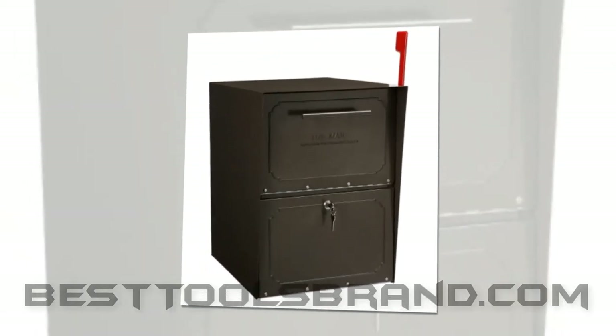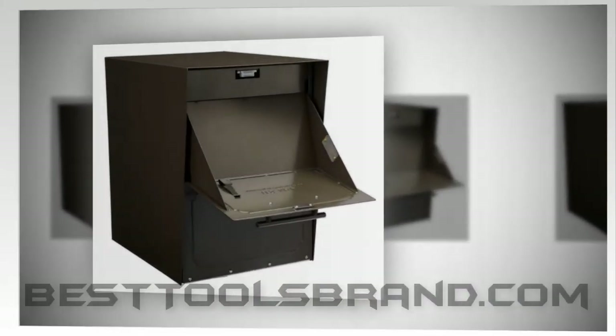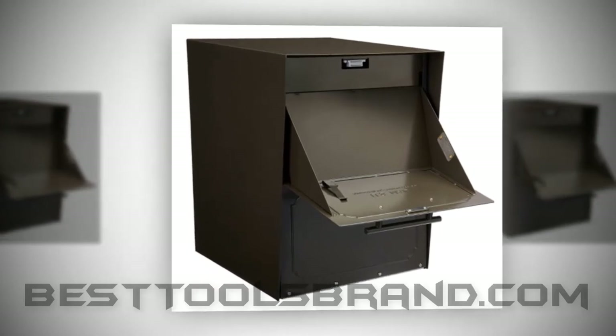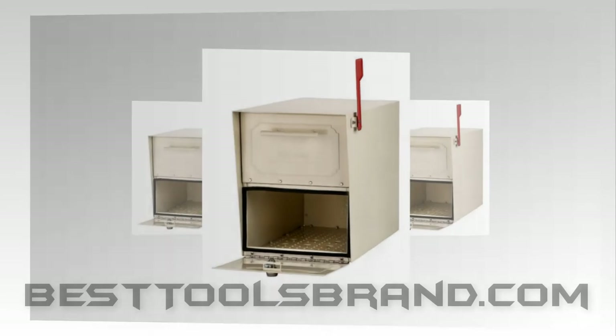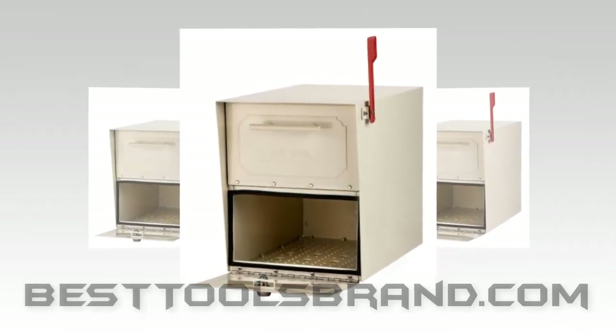Body construction is highly strong with the use of 14 and 16 gauge galvanized steel. In addition, the full powder coating finish makes the box stronger and more durable. To keep the delivered mail clean and dry, doors have been sealed with rubber seals. All the hardware are corrosion resistant.